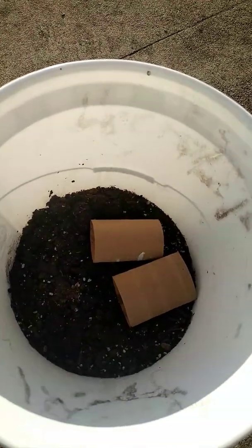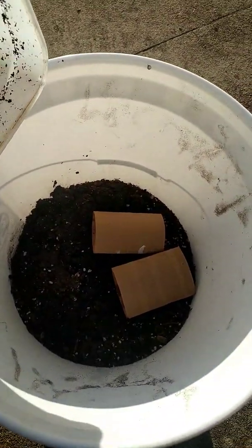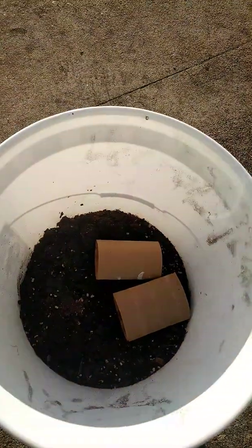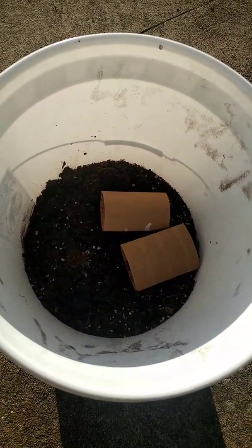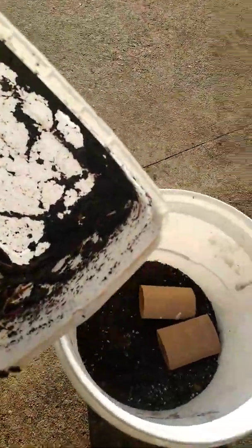In a bigger bucket, the dirt won't fall out. Also, if you want to bait your hook, you can just bait it right over the bucket, which is nice especially for other people I take out fishing.